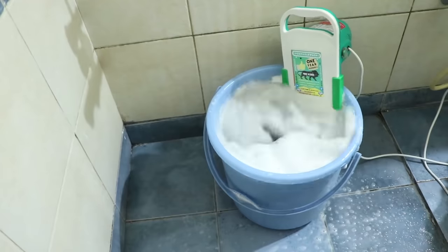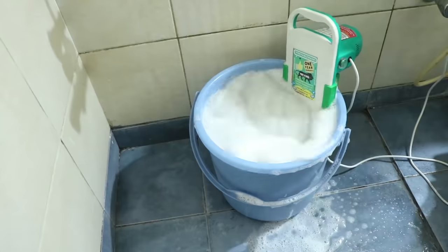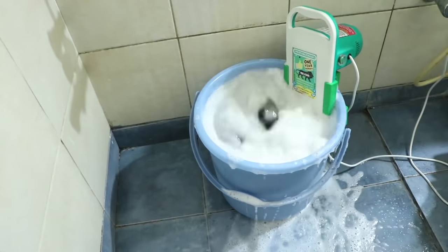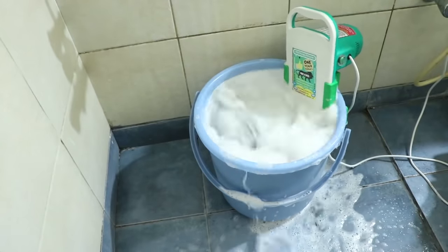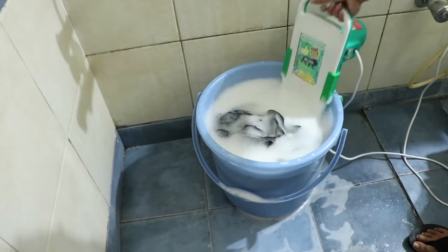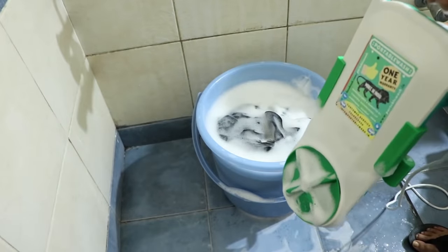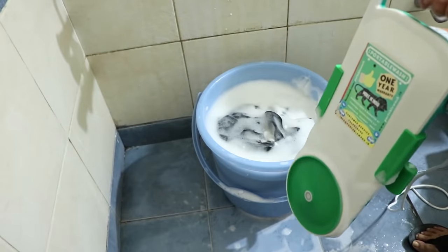One thing to note is that some soapy water gets splashed out of the bucket while the clothes are washing, so your floor will get wet. We ran the machine for a total of four to five minutes, then switched it off and removed it from the bucket. Switching it on once more confirms it is still working fine.